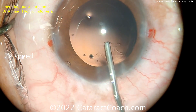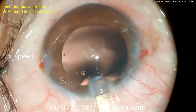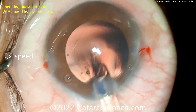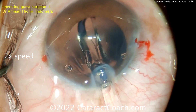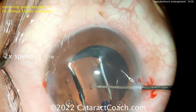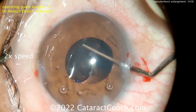Viscoelastic is going inside the eye, and look at that pretty result. Here comes the lens being injected — it looks like a single-piece acrylic lens — and there you go, going into the capsule bag very nicely. So capsulorrhexis enlargement can be done; we've shown this on Cataract Coach many times with the double rhexis technique.